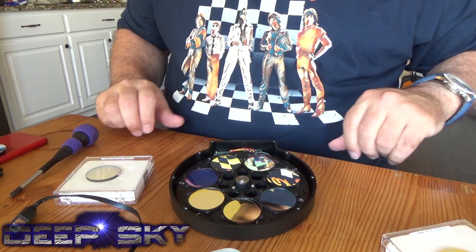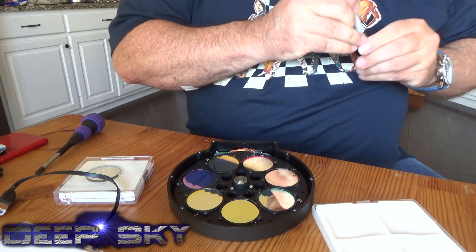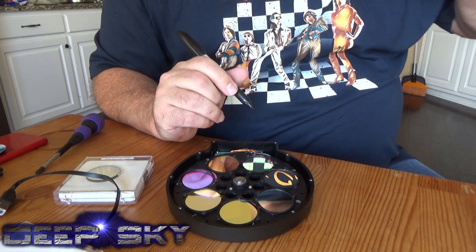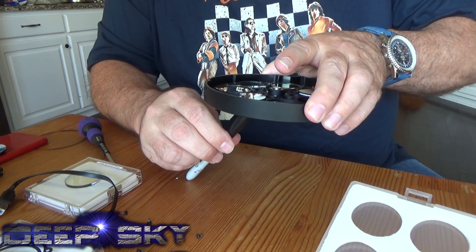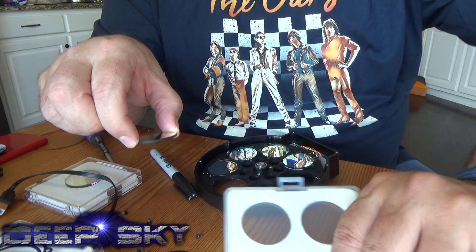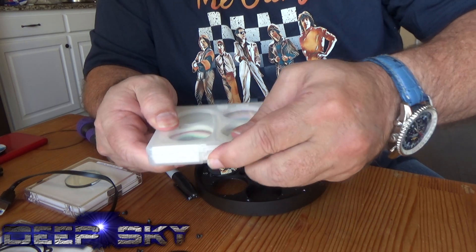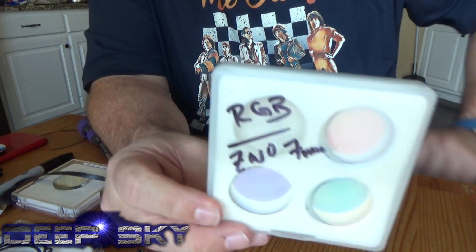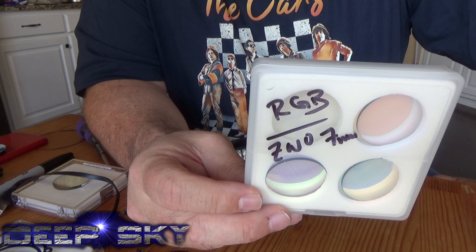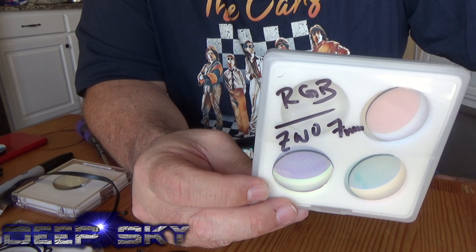First thing I'll do is remove the RGBs. I'm going to mark this filter tray so I know which filter is which in case I forget — I'll put a little R here. B goes in the B position. The reason I'm doing this is I really don't need RGB for nebula season. I need RGB for galaxy season, and that's come and gone. We're getting the Milky Way back now, so it's time to do more nebulas.